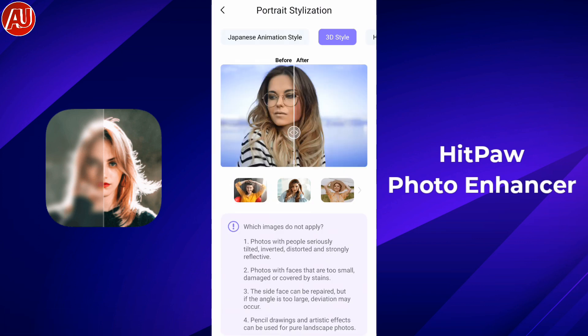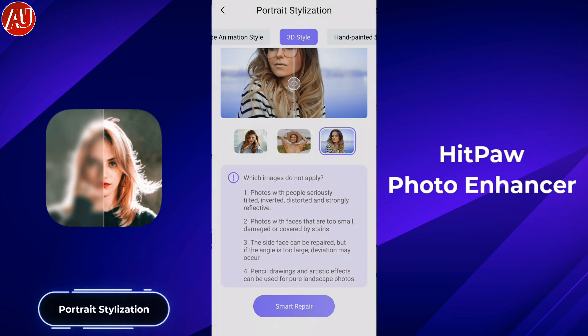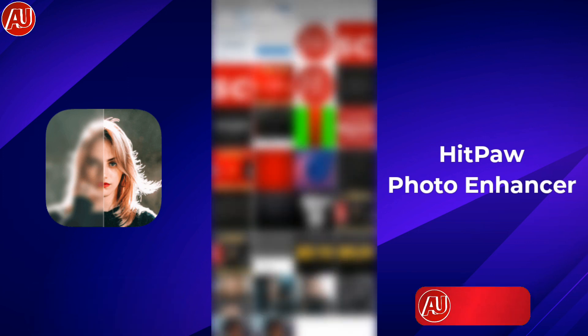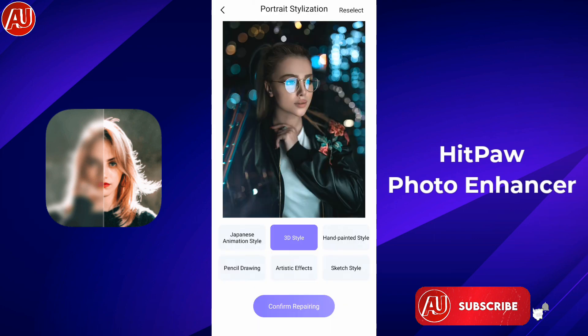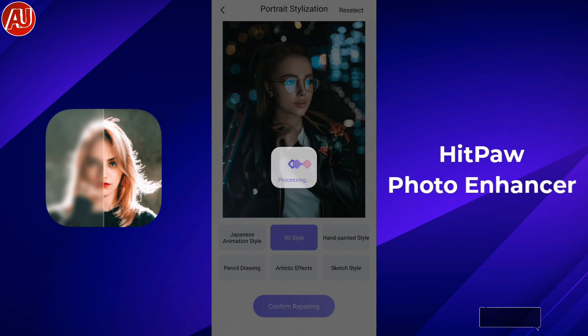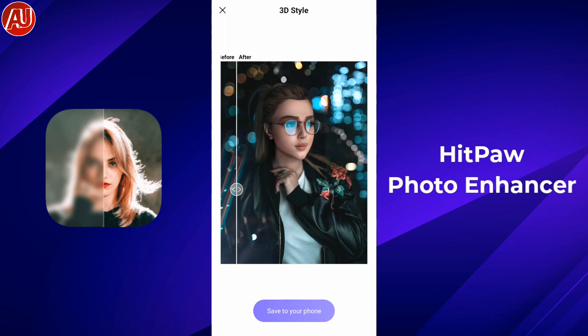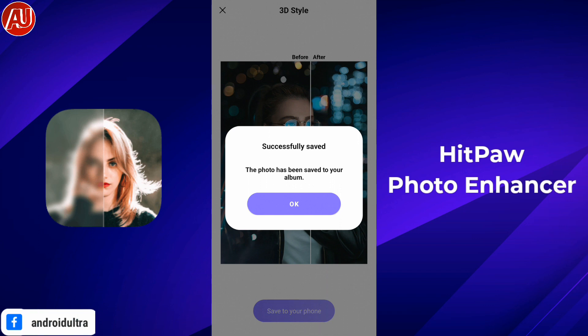Let's test out the portrait stylization — I'm going to check the 3D style, so let's again select the photo. Processing has started; I'm speeding up all the processing across all four models to save your time. Hitpa again did very well with really outstanding results here. I'm saving this photo for comparison later in this video.